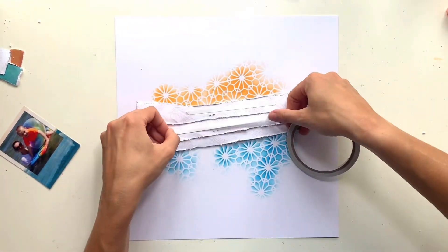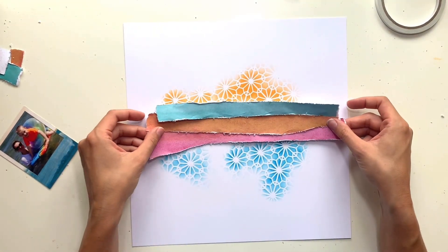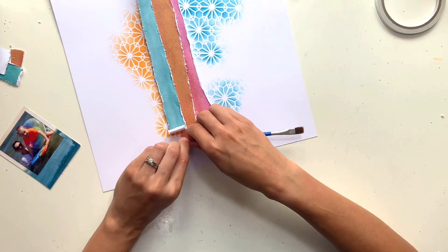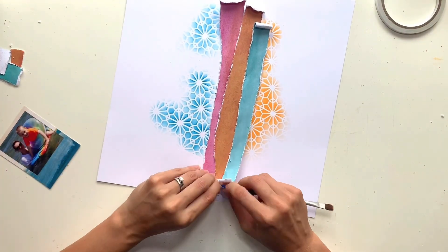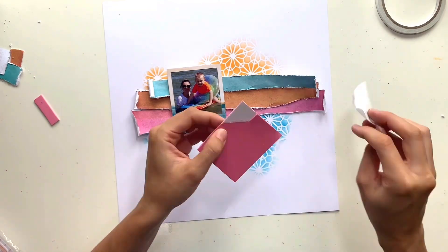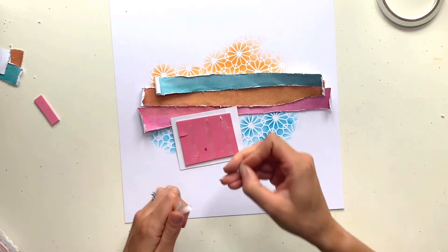With all that stenciling done on my background, I'm now getting those strips stuck down. I had stapled them together just to hold them in place so I could move them on and off to check I was happy with my mixed media. Now I've added double-sided tape to the back — just to the center for now, since I want to shorten those strips. I've curled the edges around the paintbrush and I love the texture that brings to the page.